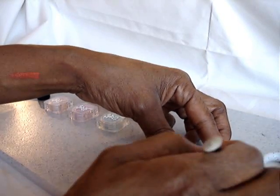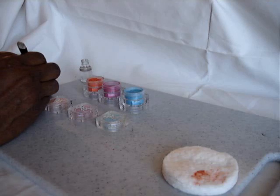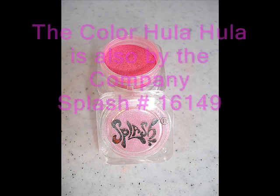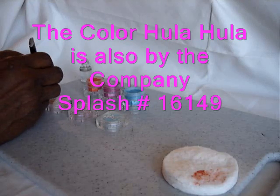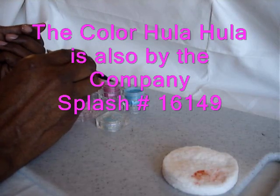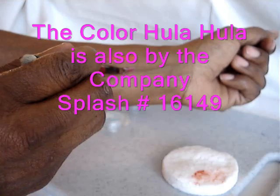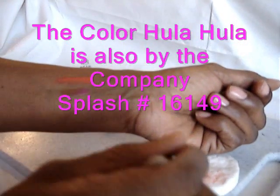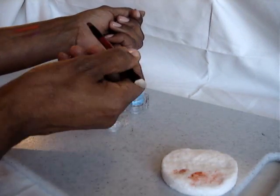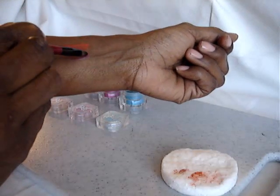I'm going to wipe that off and try the fuchsia-looking color with the same brush — let's just hope it doesn't mix together. Again, I'm dabbing just a small amount on the brush and then applying that. I have too much liquid on there, so let's reapply that. That's really pretty as well.